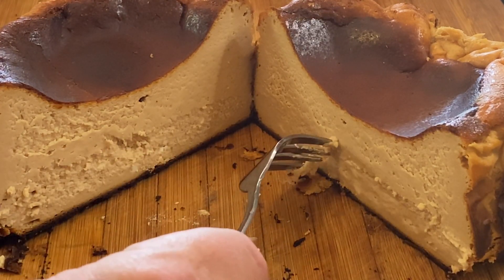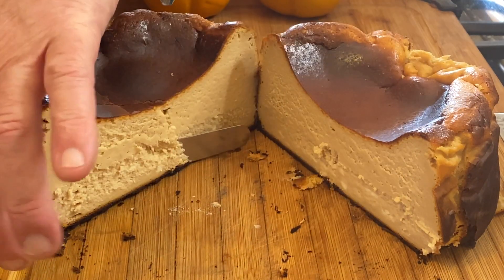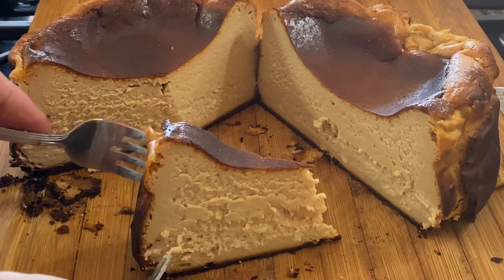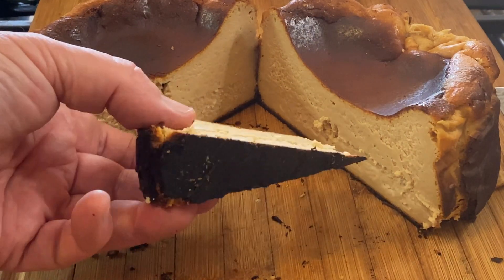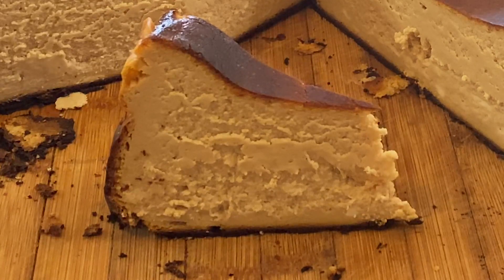Oh my god, look at how soft that is. That is beautiful. That's a nice looking cake — look at that nice blackened bottom, add a bit of bitterness to that. And that my friends is a toasted cream basque burnt cheesecake.